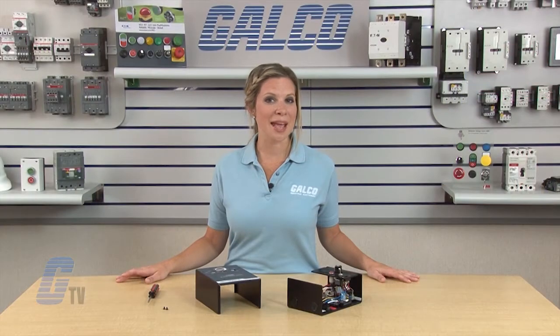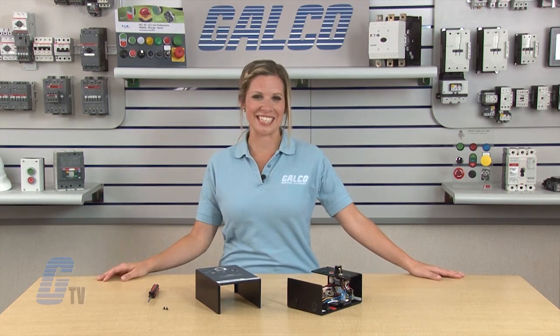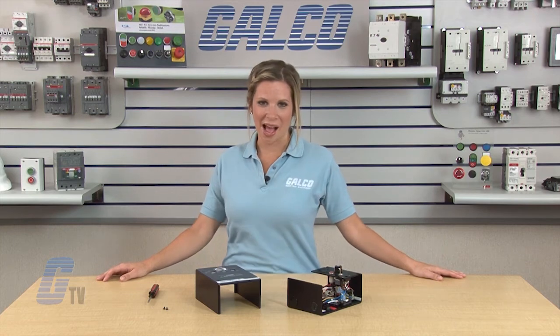KB Electronics KB-MD series of DC controls along with thousands of other products and services are available at galco.com.